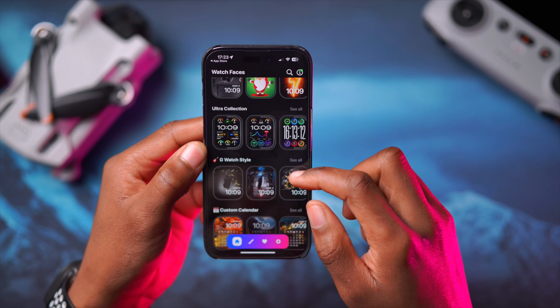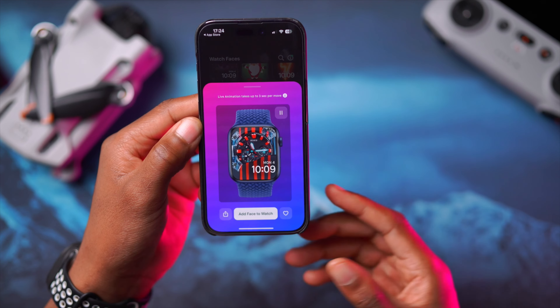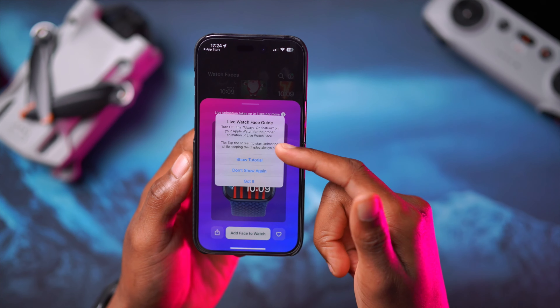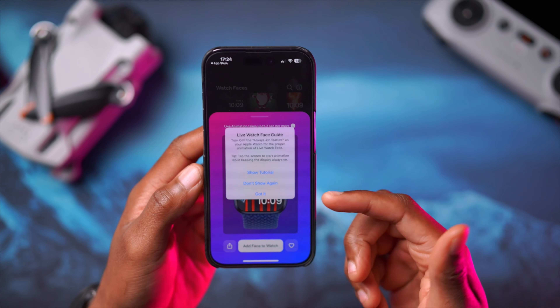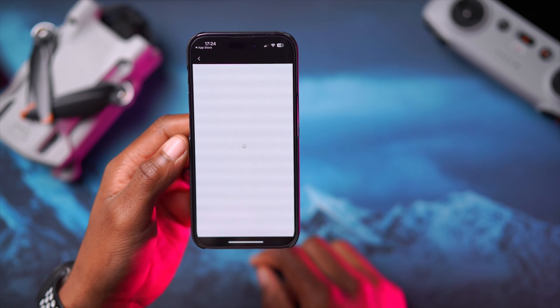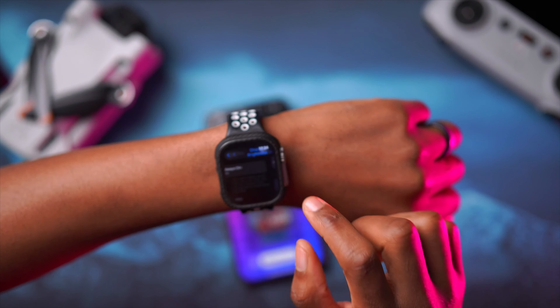Let's do a demo to show you how you can add a watch face to your device. For example, if we wanted to add this watch face here — it's under the G watch face — you click on it, and once you reach the watch face page, just click where it says 'Add face to watch.' It then says: 'Live Watch Face Guide — turn off Always On Display on your Apple Watch for proper animation of the live watch face.' The reason they're telling us this is because this is a Photos watch face. So on your Apple Watch, go into Settings, then Display and Brightness, and turn off Always On Display.